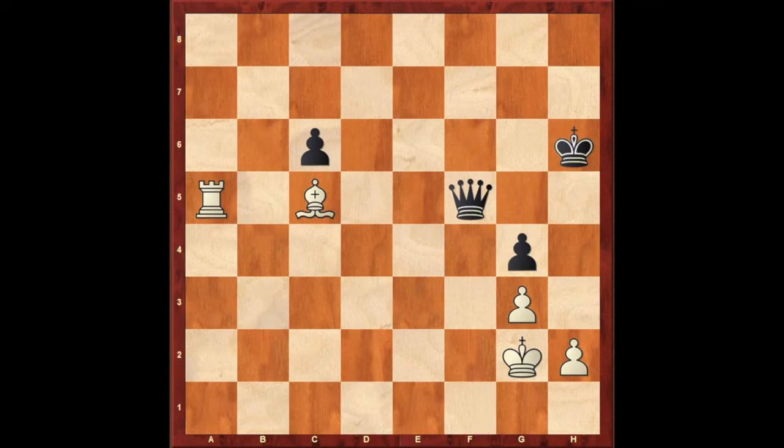It's white to play in this position. The white rook is indirectly attacking the black queen. So using this geometrical alignment, white plays the move bishop to e3 check. The bishop is giving check, and at the same time the rook attacks the queen. So obviously black has to move the king.